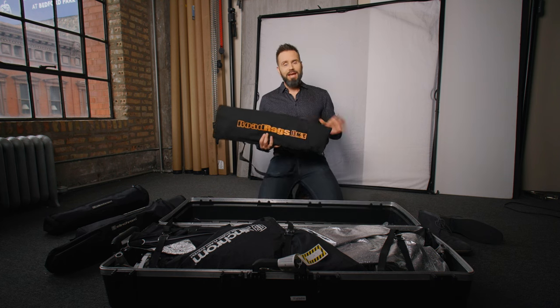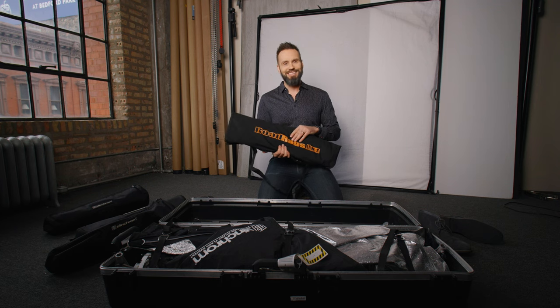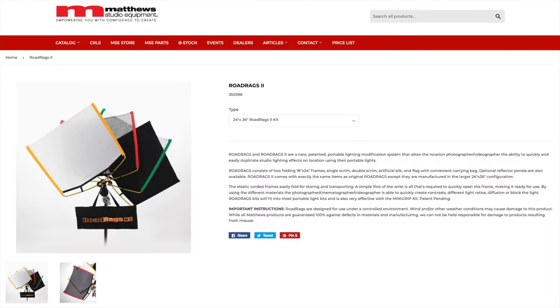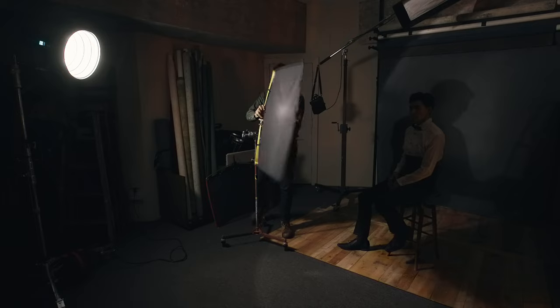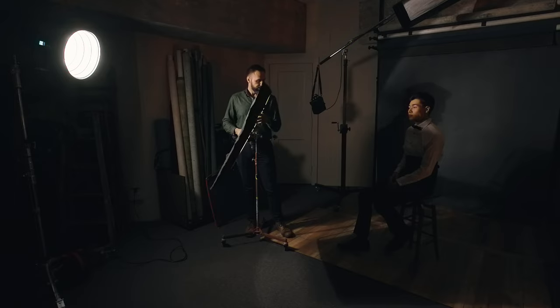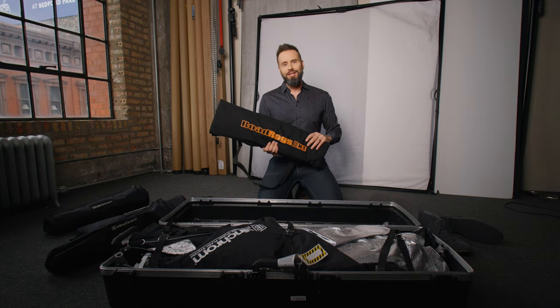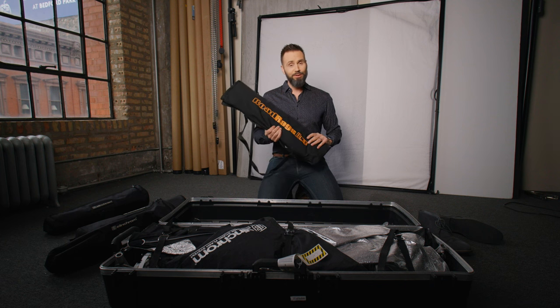Then I've got this Matthews Road Rags system — I'm always a little confused because they also make something called Road Flags. But anyway, the Road Rags is a 24x36 inch kit. Essentially you can make white, black, or translucent flags out of what's in here, and I use those to control the light on set. A lot of times I'll use foam core in the studio, but this is way better on location — although it is very expensive. So if you don't have to travel, I'd really suggest using those 20x30 inch pieces of black and white foam core instead.